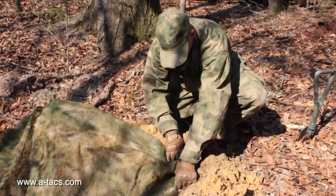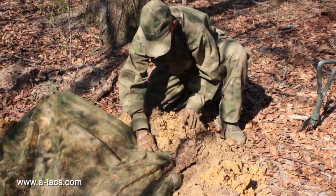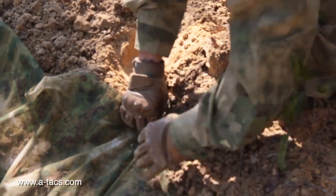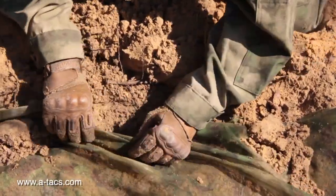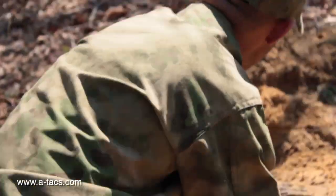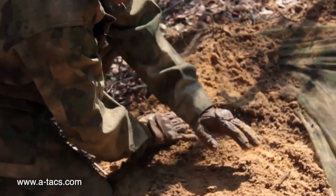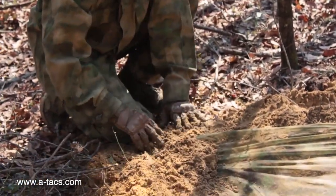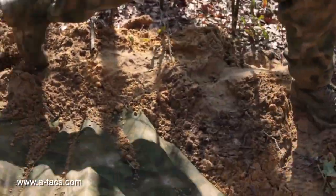Start with one corner and just bury it like this, then push the dirt over it. Do the same thing on your first edge. After you get it all buried on the edges, you'll be able to start stretching it out pretty easily. Now we're going through and leveling everything out to make sure we're not leaving a big signature — there's no reason there'd be a huge bump in the middle of nowhere. The woods are irregular and not always perfectly flat, but what you don't want to do is leave too much of a grade.